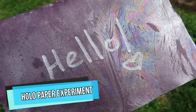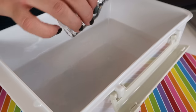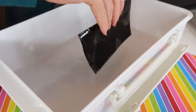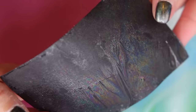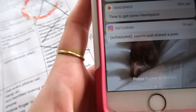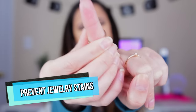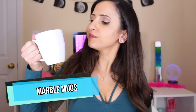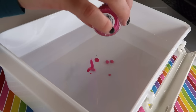If you're bored, you can try this experiment where you can turn black paper holographic. Add drops of clear polish to a bowl of water, then dip the paper into the water and pick up the film. If you want to keep wearing your favorite jewelry without it rusting, just apply clear polish.